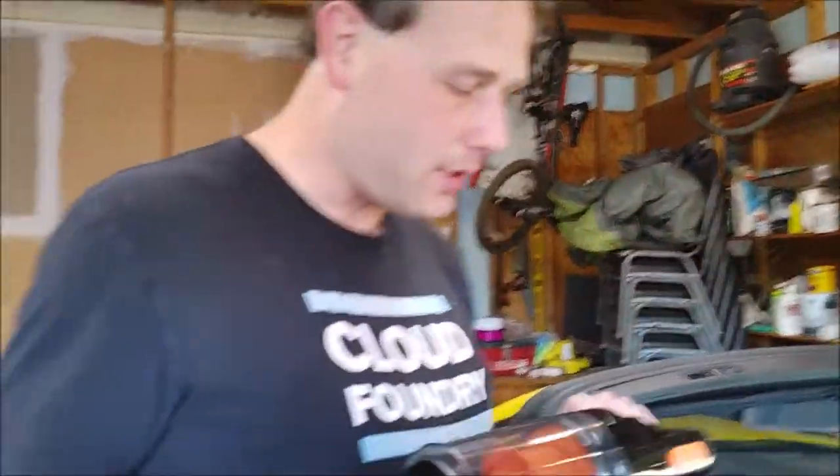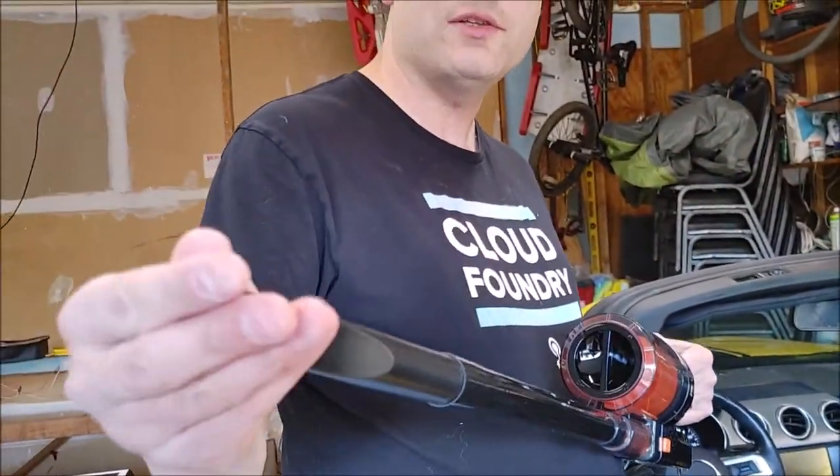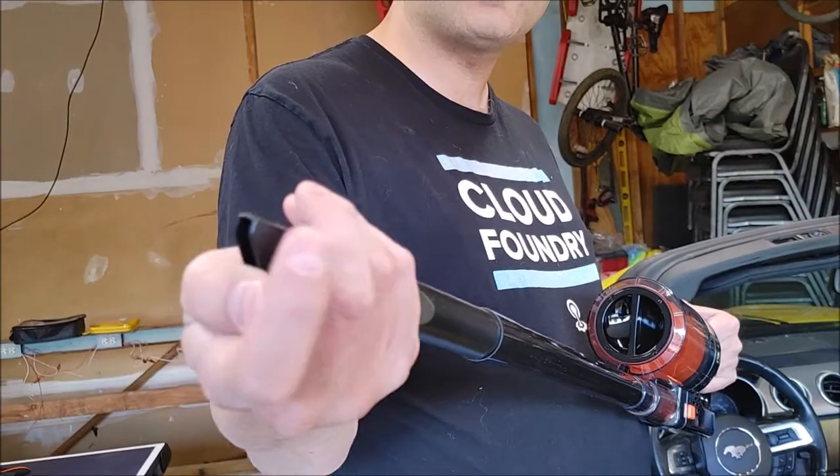So now we've got the Sherrillon car vacuum cleaner, and I actually decided to plug it in. And as you can see, it works. It's not super strong, but it's a usable amount of suction.